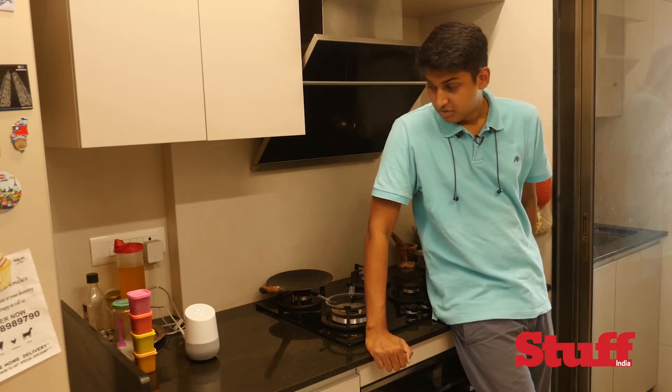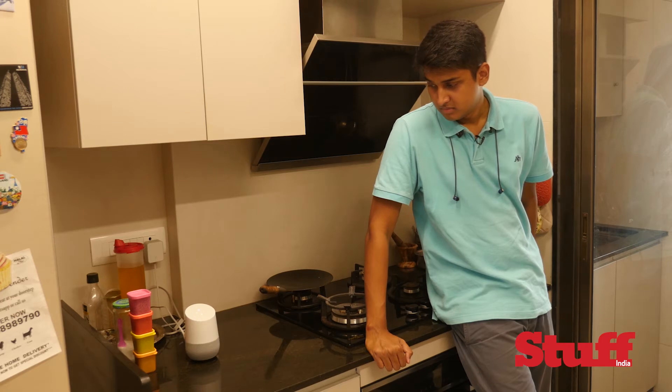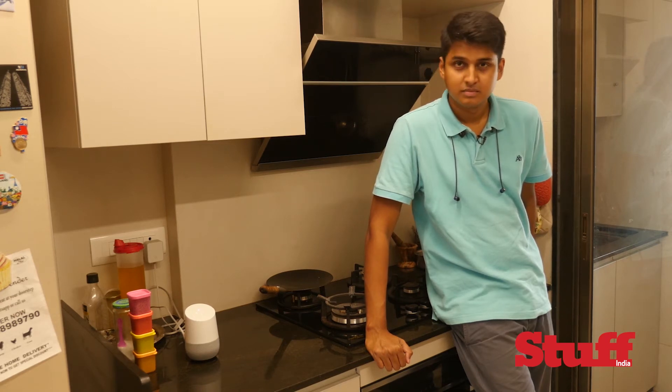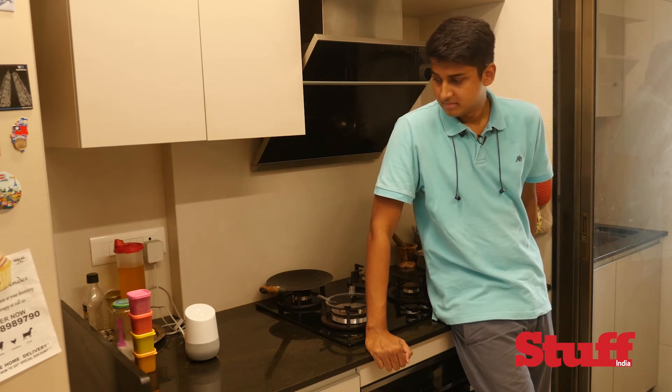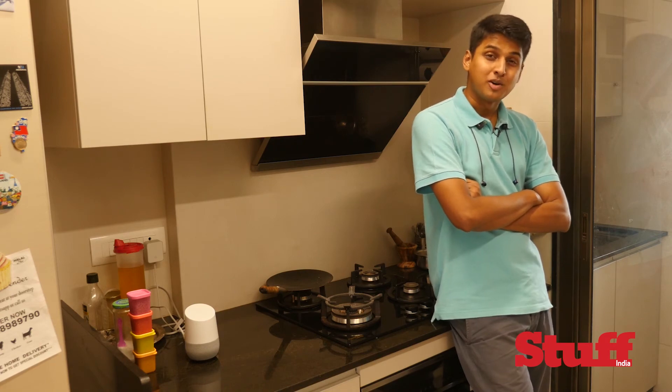"Okay Google, repeat that slowly." "I said there are 9 steps. I'll read them one by one. When you're ready to hear more, you can say next step. First step: set oven to 350 degrees Fahrenheit. Set oven rack to bottom position." Now I do sense some sarcasm in her voice, but at least I won't burn the house down.